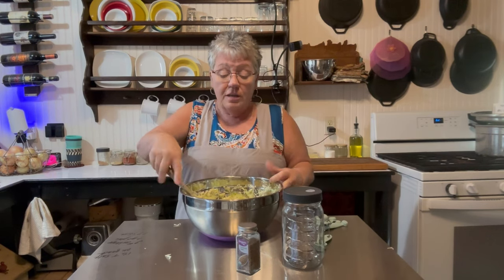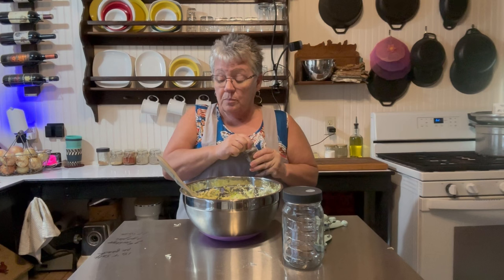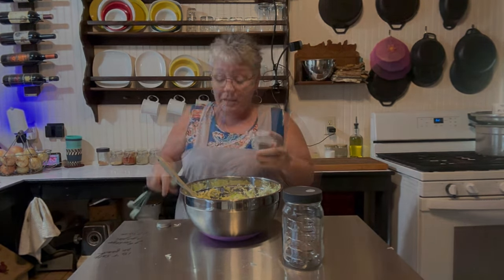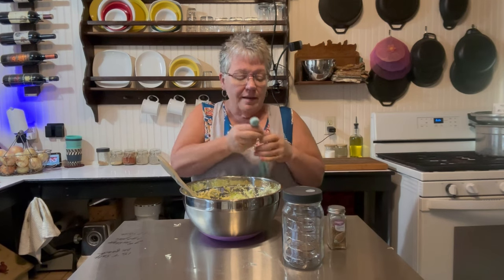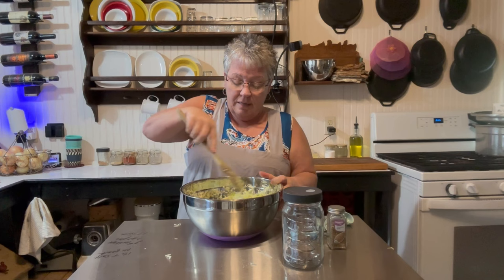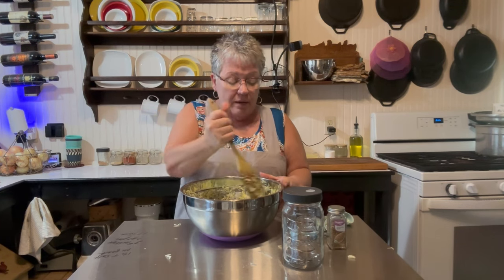This is optional, but I like to add a teaspoon of caraway seeds. It makes it more like a Bavarian-style sauerkraut, which I really like. So I add the one teaspoon of caraway seeds in there and just mix it up. You really don't need to pound it anymore once you add those, but you do want to incorporate it as well as you can.